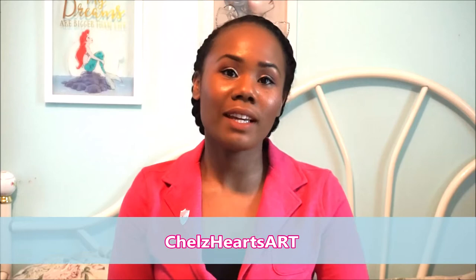Hi YouTube! Welcome to my channel Shells Hearts Art. Today I'll be doing a sew-and-tell video on one of my recent makes. I'll be talking about the Lander Pants. If you follow me on Instagram, Shells Hearts Art, you probably saw that I did complete the Lander Pants recently, and I have the pattern right here.